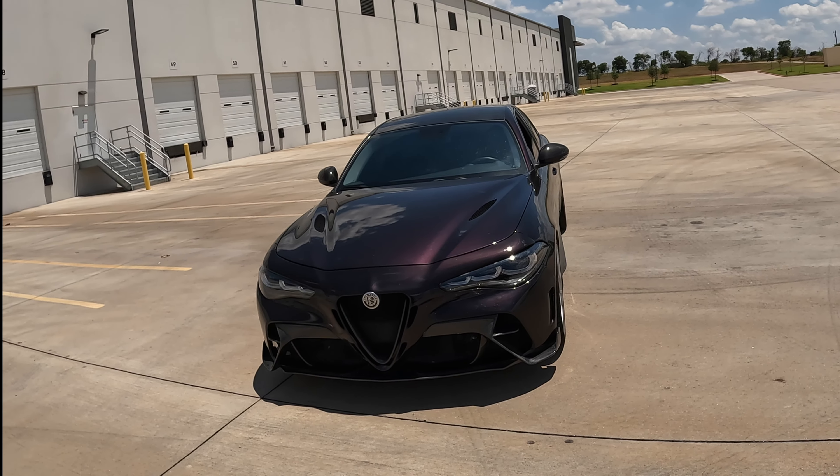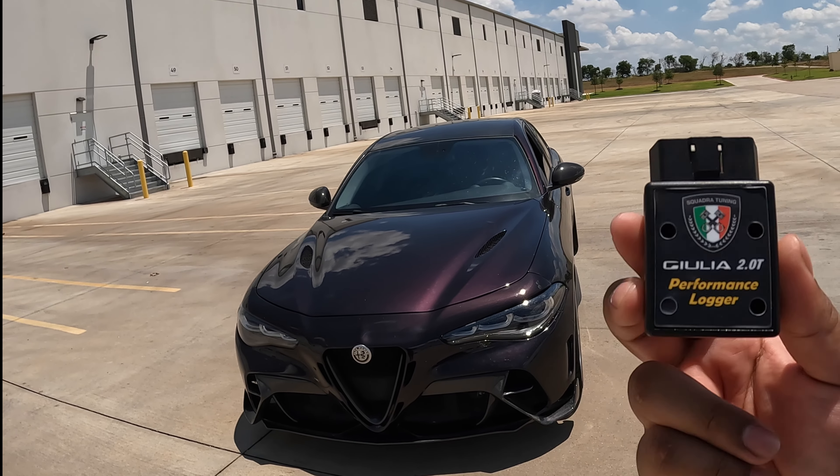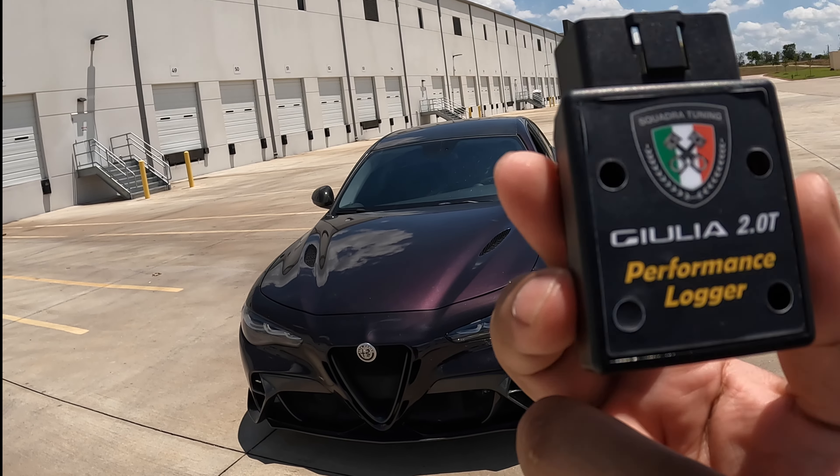Welcome back to another very exciting episode of Modern Motors. We have the number one device that every Alfa Romeo owner should have. Do you see it?